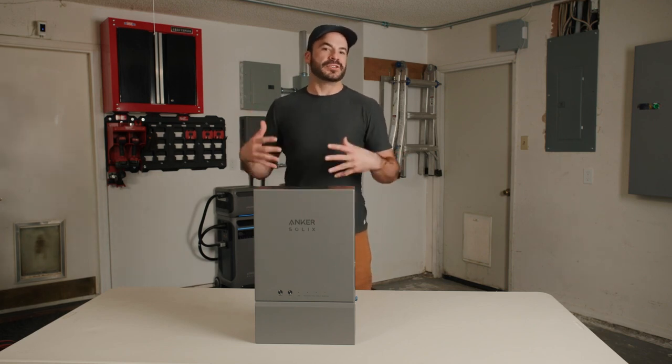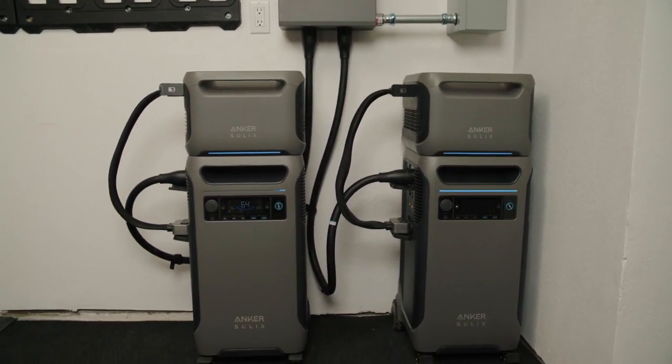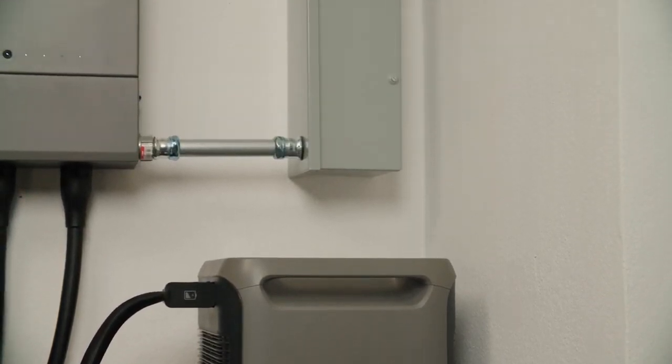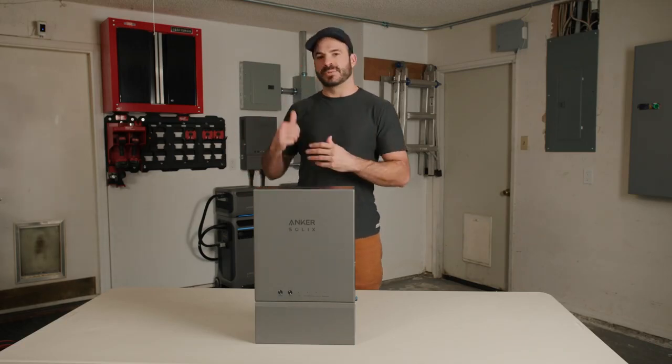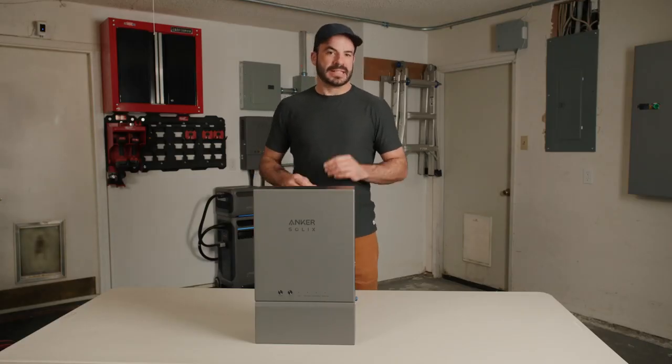The grid and your solar panels feed your main panel. The Solix home power panel either draws power from the main panel to charge your F3800 batteries, or uses power from the F3800 to power your main load center. The subpanel is connected to the home power panel and can power up to 12 circuits of backup loads. It's compatible with all types of subpanels, and the maximum output power to the subpanel is 12,000 watts with two F3800s connected. Working together with the grid and your rooftop solar panels, this system enables whole-home power cycling.